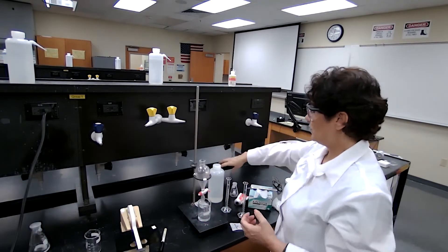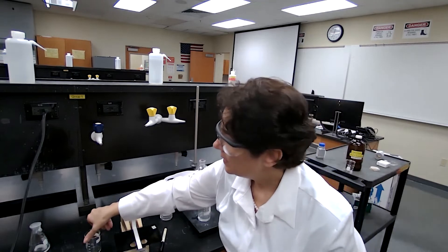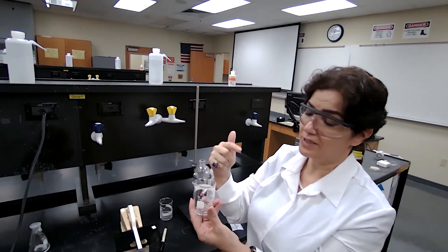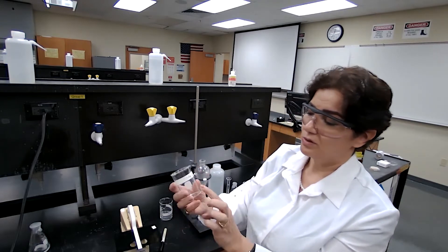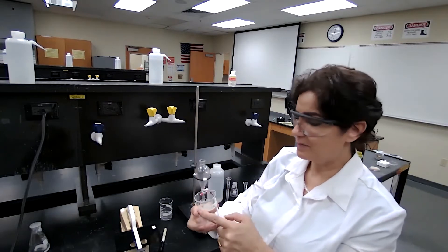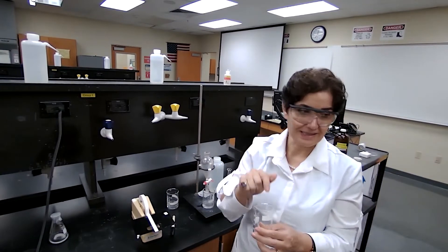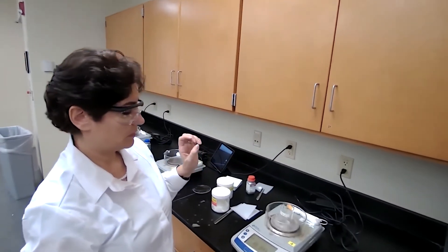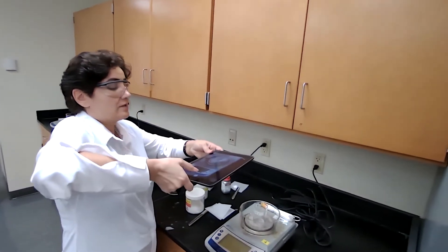While waiting, I can prepare my beaker — label it, because after the sample dries I'll be transferring into a clean, dry, pre-weighed beaker. Label the beaker, measure the mass of the empty labeled beaker. After three to five minutes, when the sample is dry, I'll transfer and decant into the beaker, having already recorded the mass of the empty beaker.